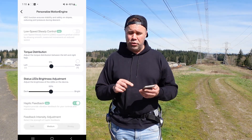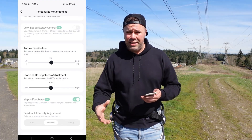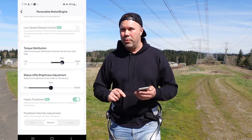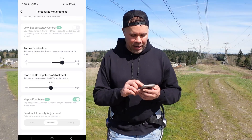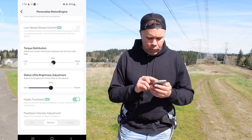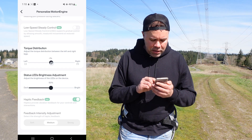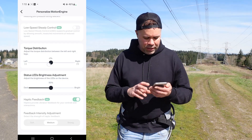There's also torque distribution, which is a cool feature. If you want one leg to have more assistance than the other, you can slide the scale — so your right leg can have more assistance than your left, for example. This is useful if you have a bad knee and don't want full assistance on both sides.